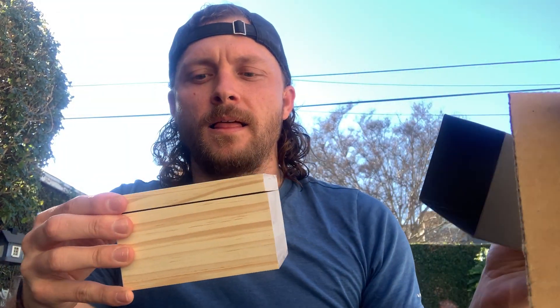The one thing about this company which is really cool is everything is made with wood. Original Grain. Now we're in business.